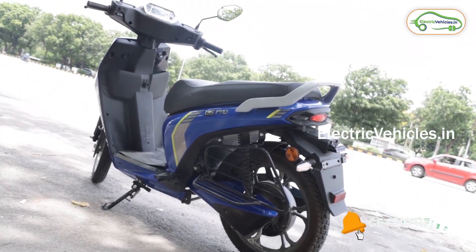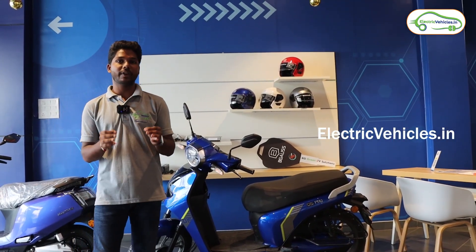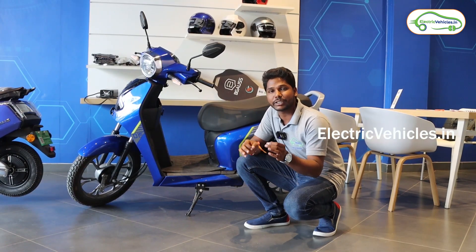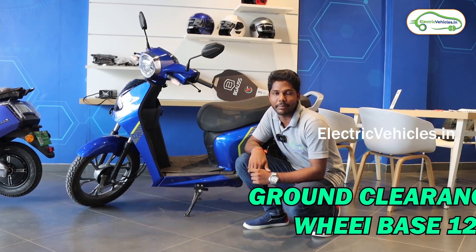Please subscribe to our channel and press the bell icon to get instant notifications whenever we upload videos. This brand new Bigos D15 Pro electric scooter comes with a metal body and 16-inch alloy wheels equipped with drum brakes. It has an extraordinary ground clearance of 175mm and a wheelbase of 1206mm.